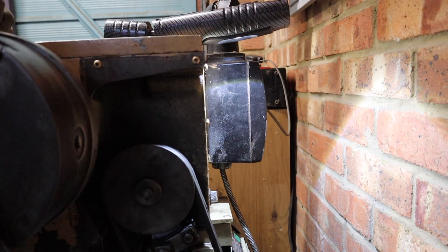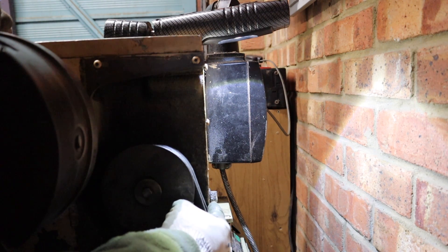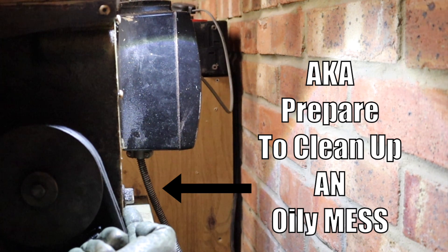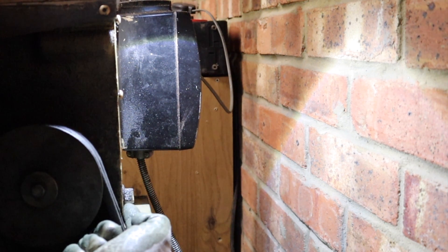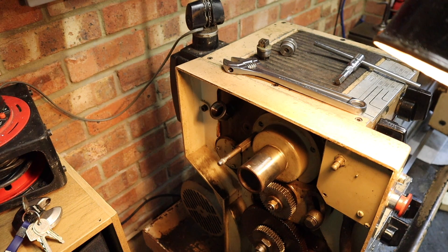Depending on where you've got your lathe set up in your workshop, it's going to affect how awkward this is to get to. Unfortunately my lathe is right up against the wall so there's a little less room to work with. At the back of the headstock we've got our drain plug — that's where we drain the oil out from. I'm not going to be able to show you most of that because it's going to involve me being in the way of the camera, so I'll show you how to fill it back up when we come back.